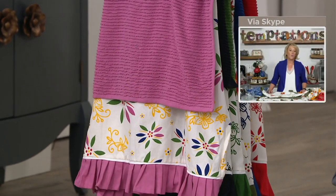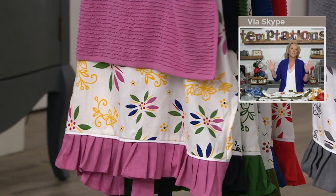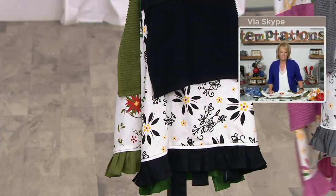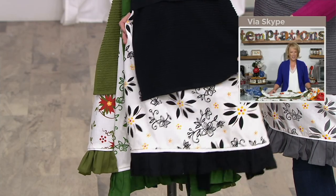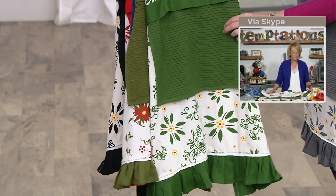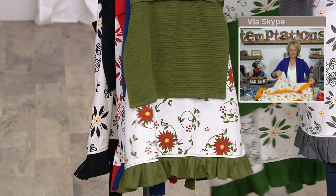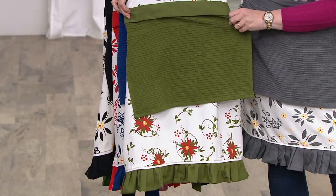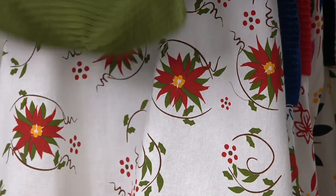You have that beautiful lilac towel with the ruffle at the bottom and splashes of color. This is such a great gift because everybody can use this in their kitchen. Look at the black — sleek, gorgeous! And the green — that's where it all started, a year-round beautiful color. Brace yourselves — look at the holiday option with the poinsettias. Isn't that cute?